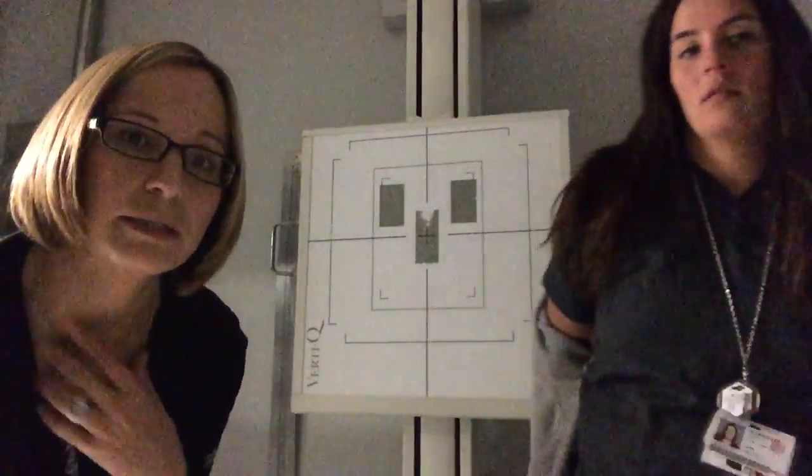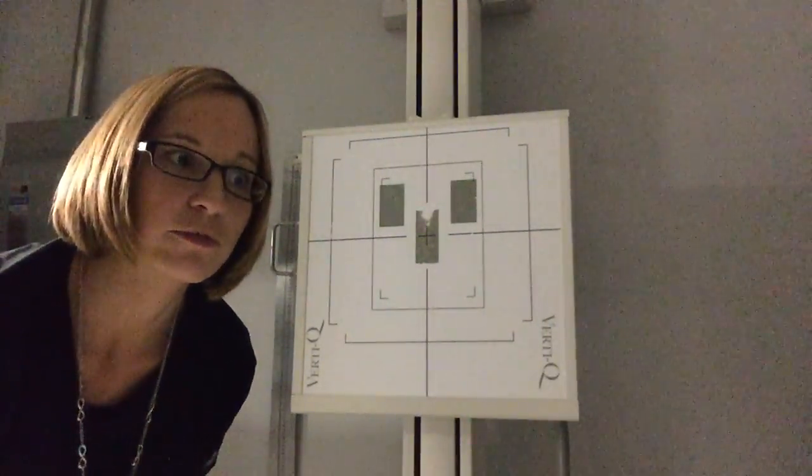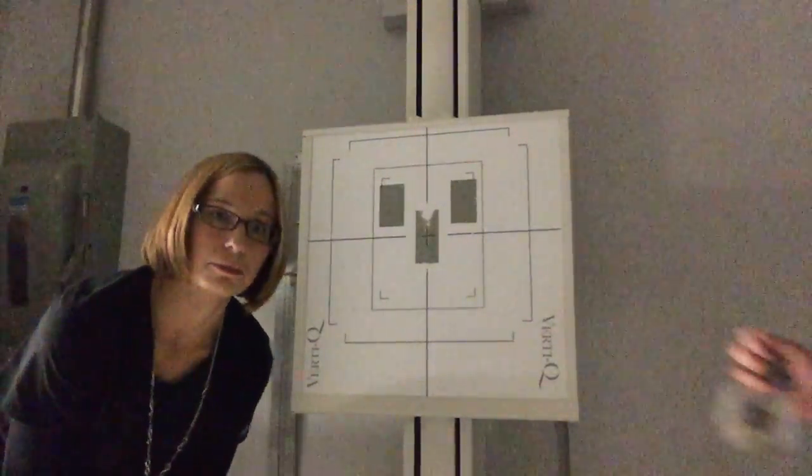I'm going to have my patient, Mrs. Marshall, stand with her back up against there. It's going to be important when you're doing any projections for the C-spine that they remove jackets, zippers, badges, earrings, necklaces, collars, and buttons — anything that's going to show up in the C-spine either front or back is going to need to be removed.